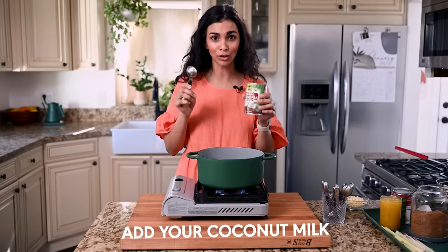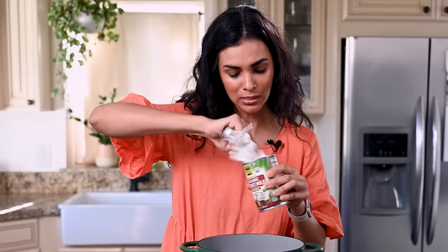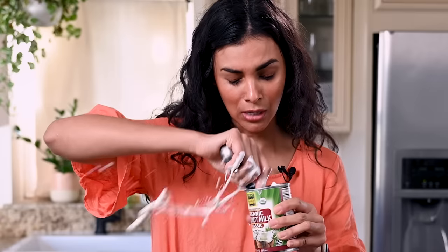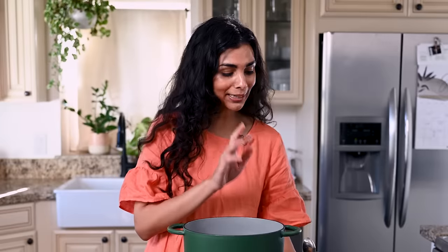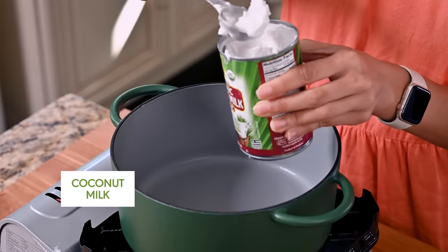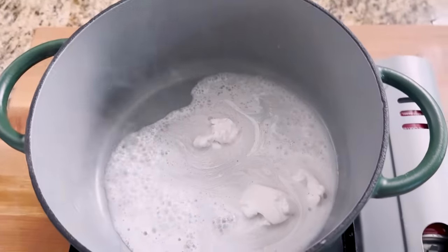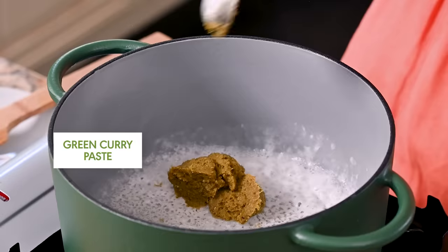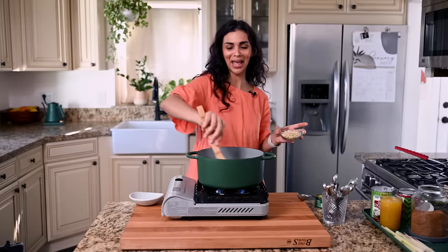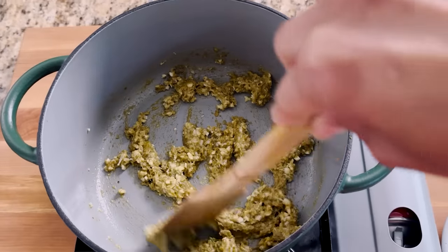Every video I've seen of a Thai person cooking curry starts by adding coconut milk to a hot pan instead of oil, so that's what we're doing. We're going to use about four tablespoons of coconut cream — this acts as the fat that our curry paste dissolves in. We'll add four tablespoons of the green curry paste, stir it in, and then add our aromatics too.